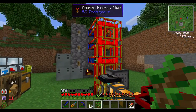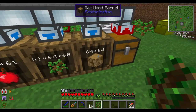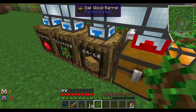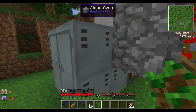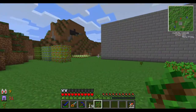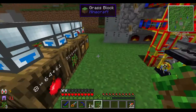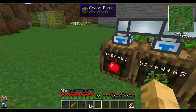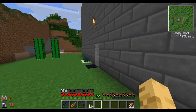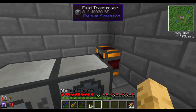Looks like we are getting more wood than we're able to use, so we might want to think about maybe expanding the boiler to make it even bigger - that'll help us use more wood. The other thing we could do is find another use for charcoal, like start making some RF and get into Thermal Expansion.